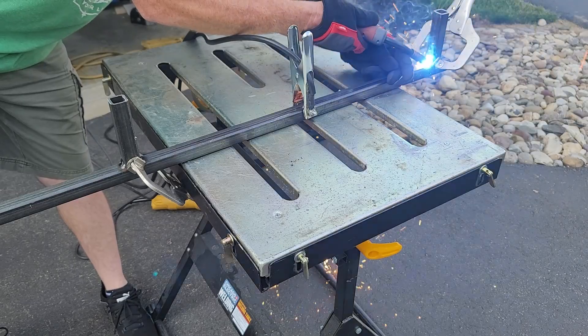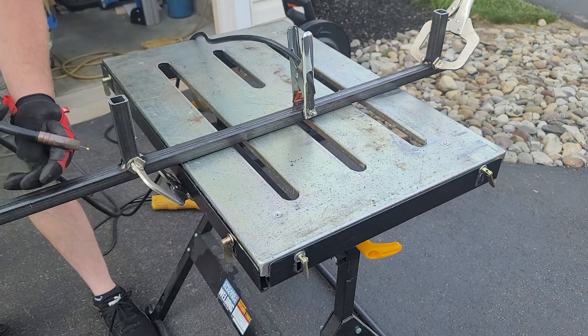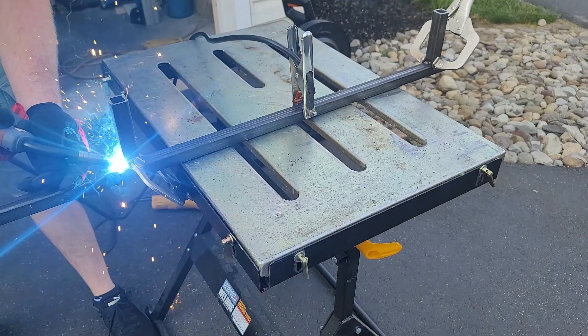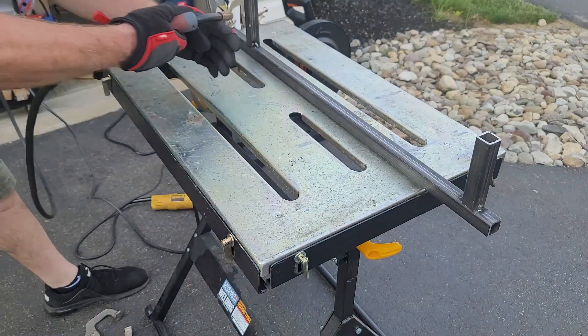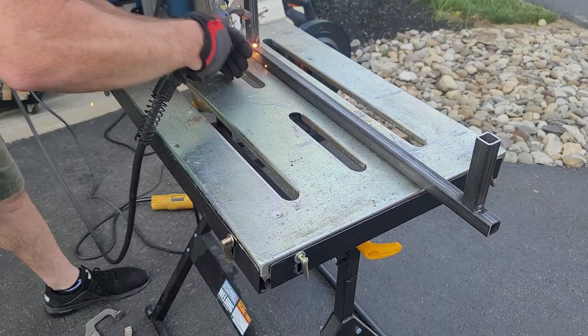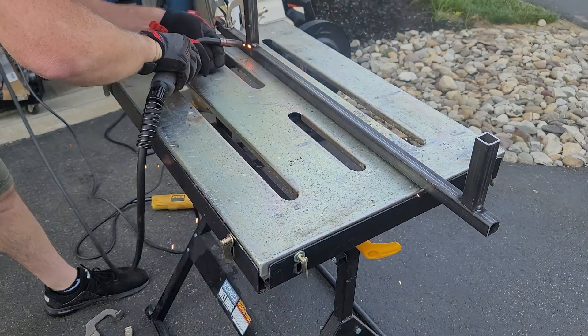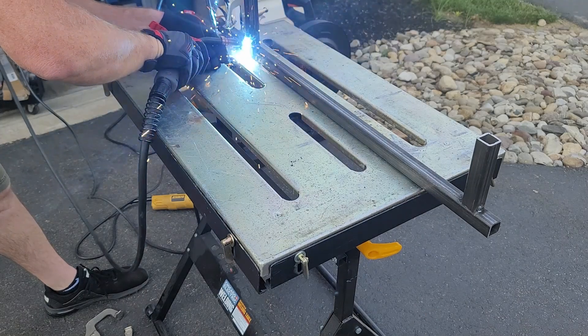I'm going to make the railing removable. If you notice, the machine is really low to the ground — because if you remove the bolts and the legs, you can fold it up and store it away. I do have limited space in my shop, so being able to remove the bolts, fold it up, make it smaller, and store it is huge.